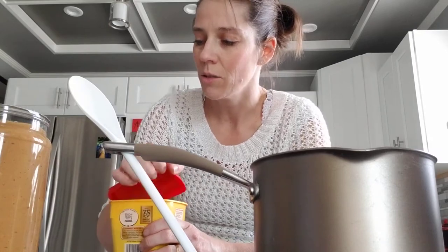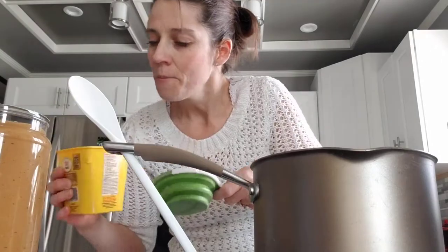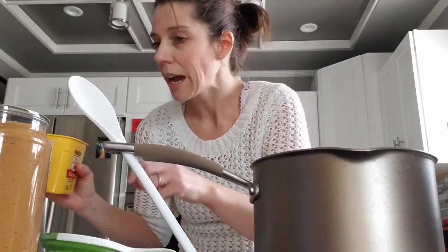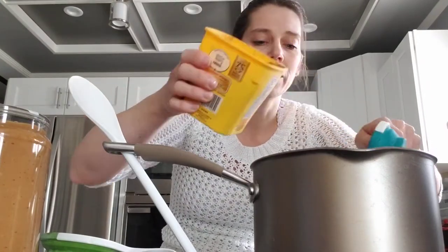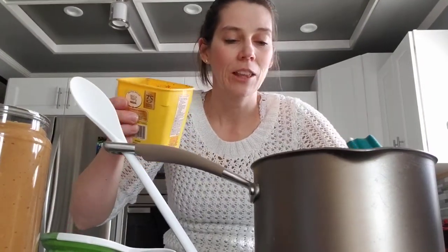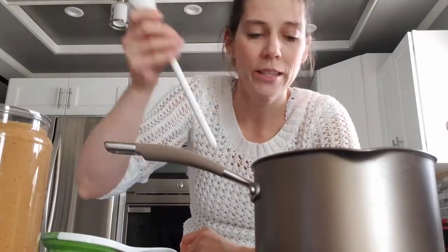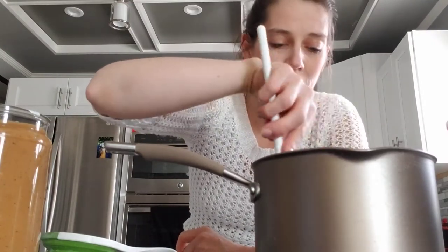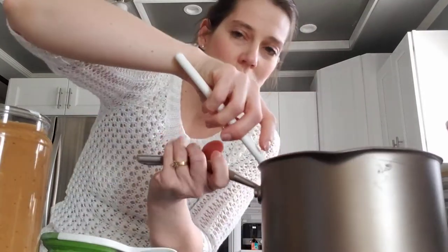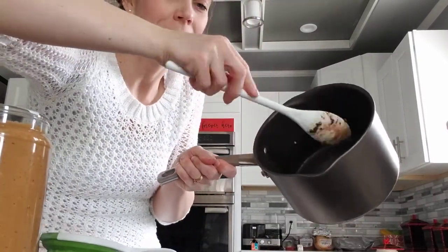We also need cocoa powder — we need an eighth of a cup, which is just tiny, about half of what the quarter cup was. So we're going to add a little bit of cocoa powder — yummy, gives it that chocolate flavor. It's starting to bubble. It's chocolatey and starting to bubble.